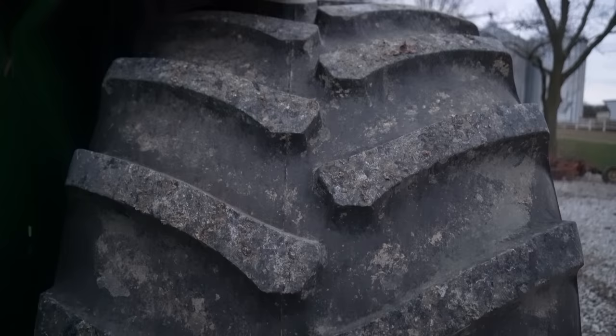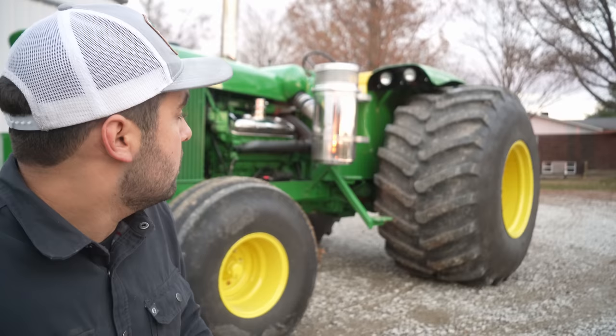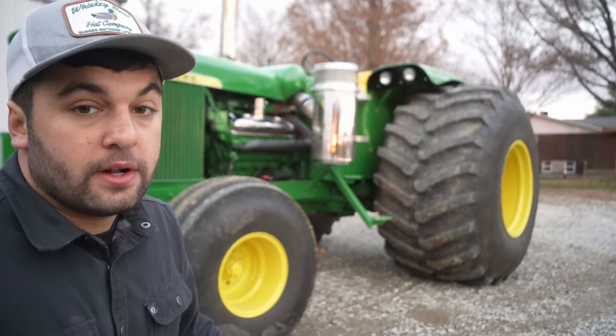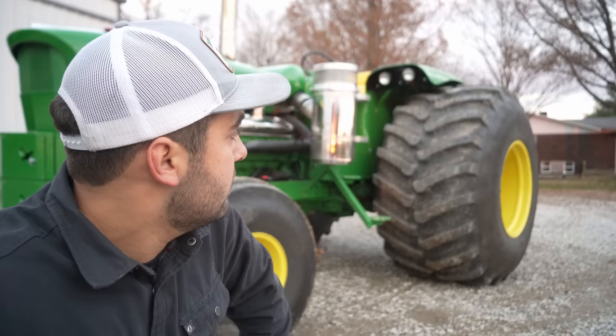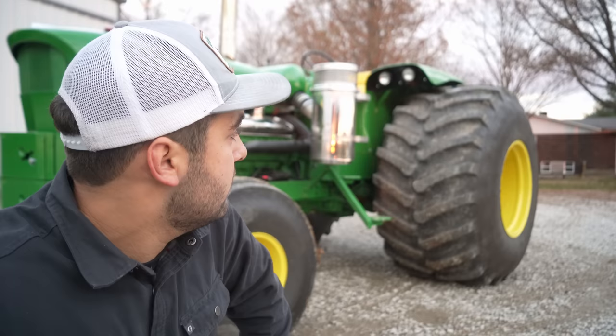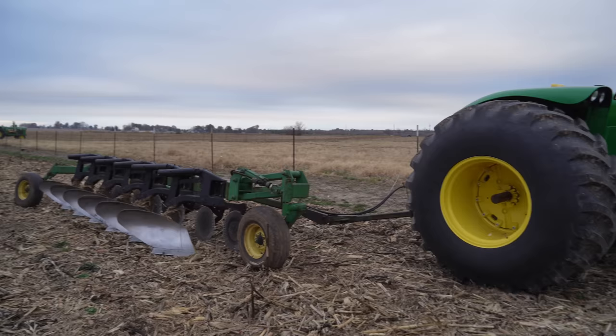We've got a set of 932s on the rear, and I welded a set of rims that kind of helped push the walls of the tire out a little bit wider, so it gave it a really nice profile. The fronts, we have 16.5/16.1s. We kind of based it off the one that John Kinzenbau has in his Innovation Center — he's got one with 35.5/32s, and he used 16.5/16.1s on his tractor. So we went off what he did and it made it sit really nice and level.